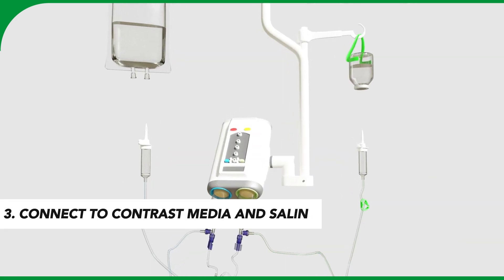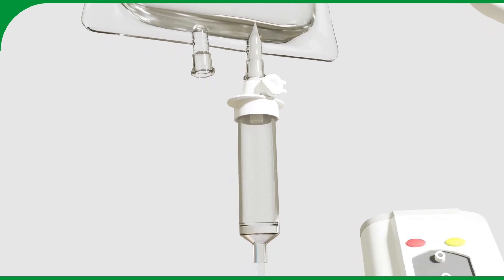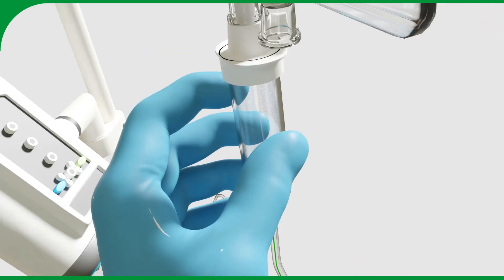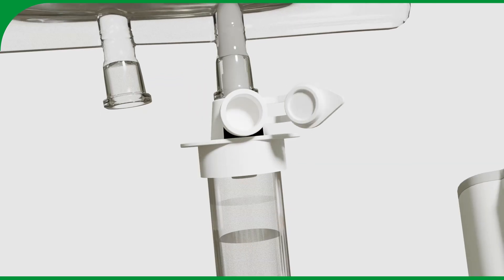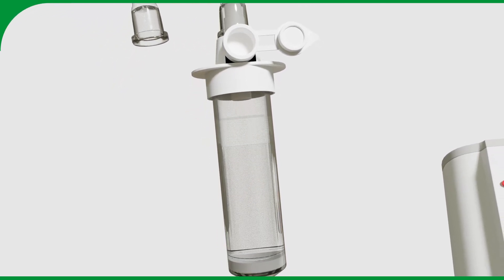On one side, connect the trans set to a saline reservoir. This line is marked with the blue color. Once the spike is inserted, open the air inlet and squeeze the drip chamber to start the inflow of saline.